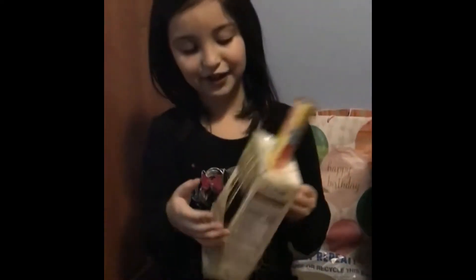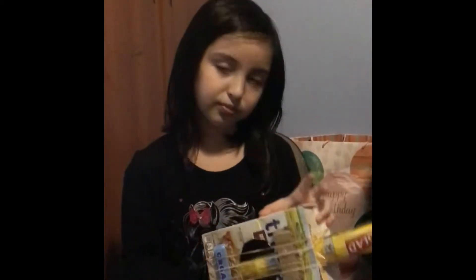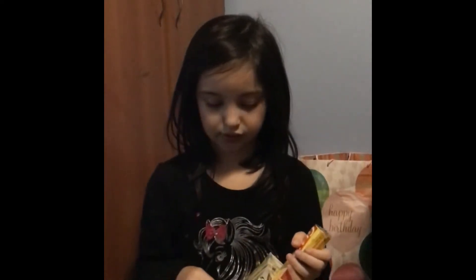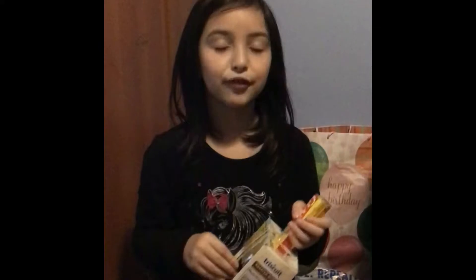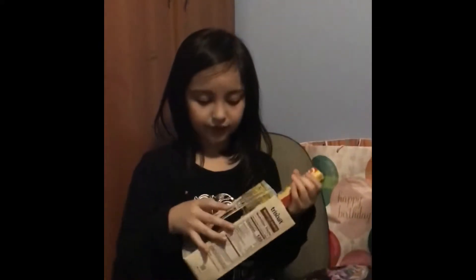So is that a homemade guitar? Yeah. Have a look at the show. What's that guitar made of? A box. And what are those strings? Rubber bands. And so how do you make different pitches with the rubber bands?